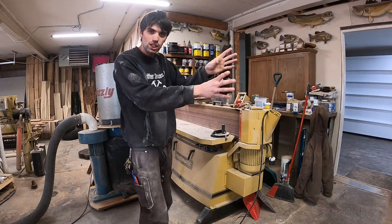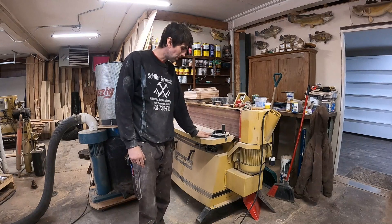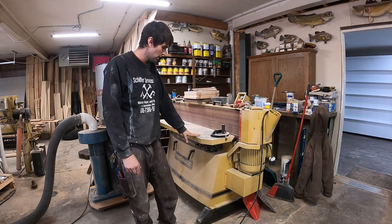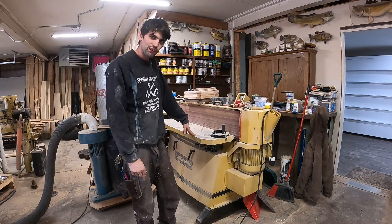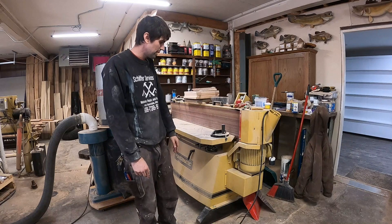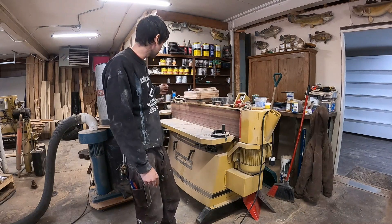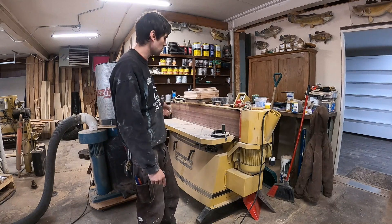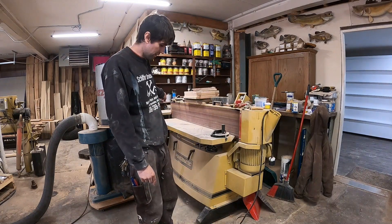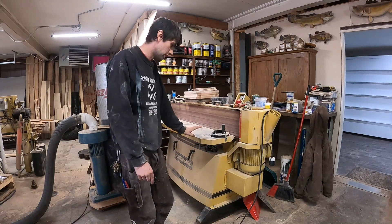Just down from the bandsaw and pocket hole machine I've got my edge sander. This is the first edge sander I bought — I was going to buy a new Grizzly or Jet and happened to find this one used. This thing's been awesome — it's one of my favorite tools in the shop. It's got an oscillating belt, and the table comes up and down. The placement could be better though — I can't use the end to sand inside curves because it's too close to the shelf. In the new shop I'll flip the orientation. I've got no plans to upgrade this.